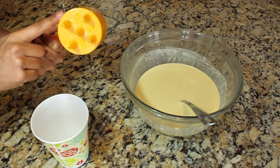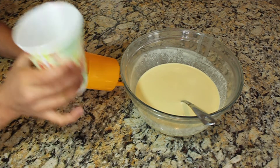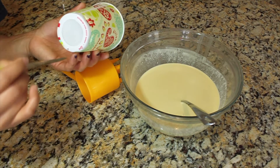This mold is made in Malaysia and I bought it from India during my last visit. If you don't have this mold, you could use a paper cup or a plastic cup and put five holes on the bottom of the cup.